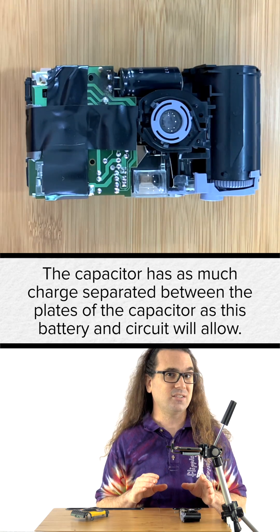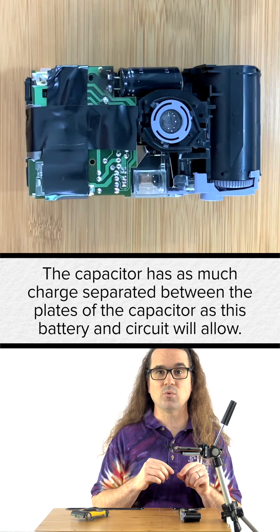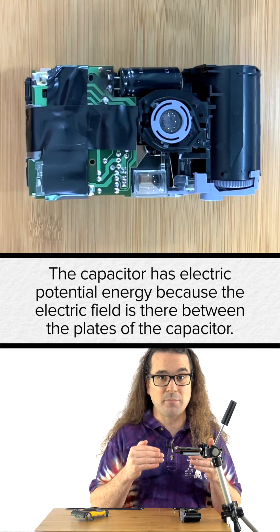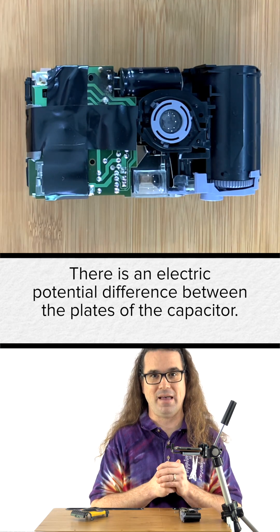Now, the capacitor has as much charge separated between the plates as this battery and circuit will allow. That means the capacitor has electric potential energy because the electric field is there between the plates of the capacitor. There is an electric potential difference between the plates of the capacitor.